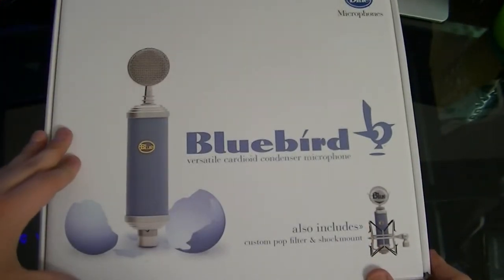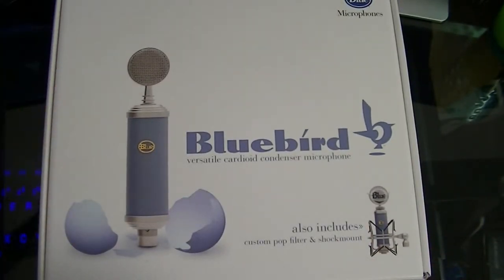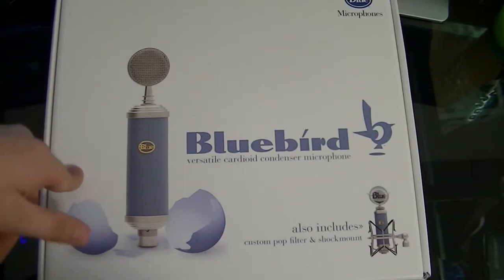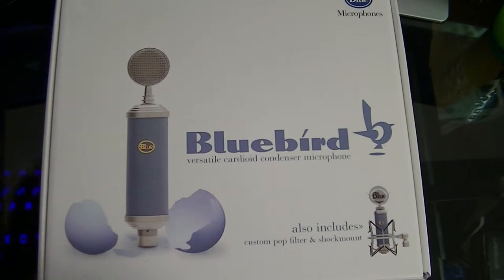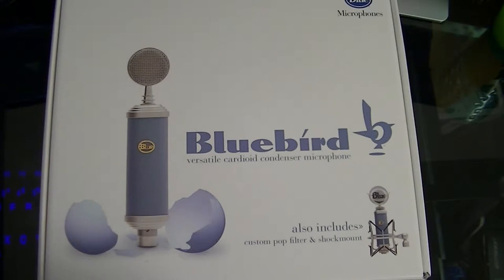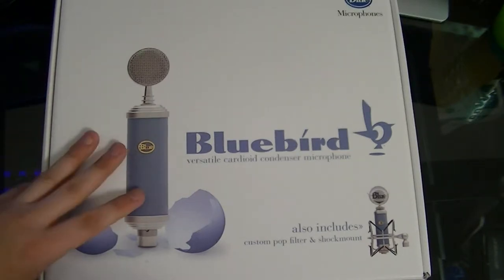As you can tell, it's the Blue Bluebird microphone. I always stick with Blue mics because I really like them. I started with the Blue Snowball — my first ever microphone, really great, about 100 bucks — then the Blue Yeti Pro, and now this. I've always done my research and I've really liked Blue products.